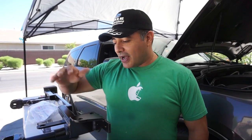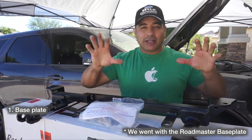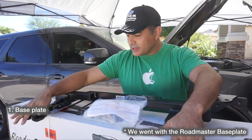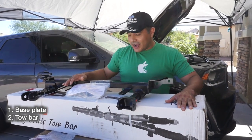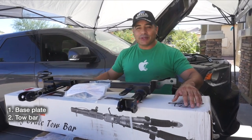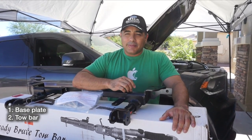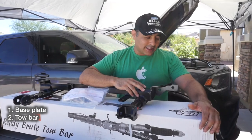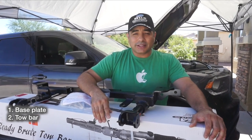Now comes the process of getting it ready to tow behind the motorhome. The first thing we need is a base plate - this hooks up to the frame of the car and gives you an anchor point for the tow bar arms. The tow bar we decided on is called the Ready Brute Elite. There are also ones by Roadmaster and Blue Ox, which are the two big names.